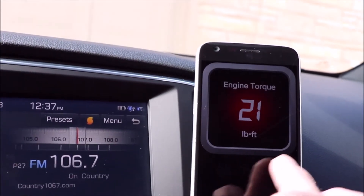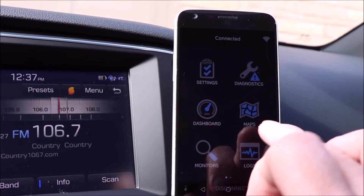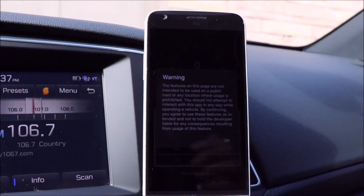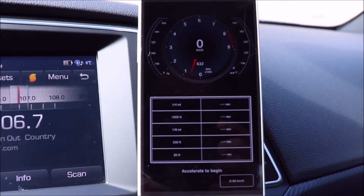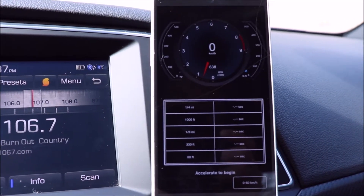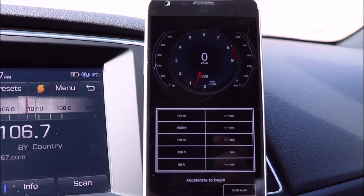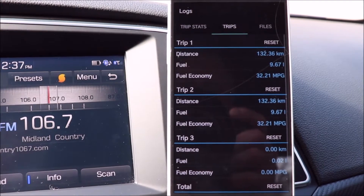Going to the performance side — let me just go back one page here. In the performance section it gives you a little warning, and you can look at your zero to 60 times and log all that data. You can also check your RPM gauges down on the bottom. It's really neat.